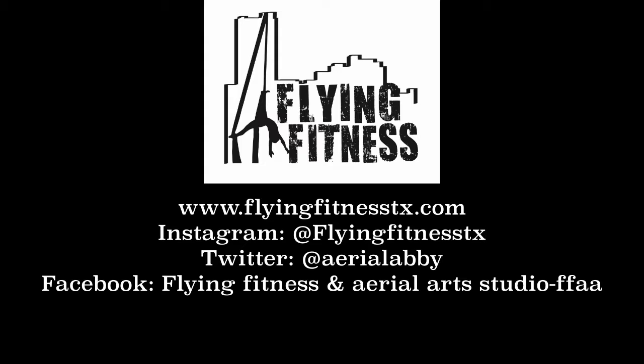Hey guys, I hope you enjoyed this tutorial. If you'd like to see the full video, head on over to our YouTube channel and subscribe to Flying Fitness. See you soon.